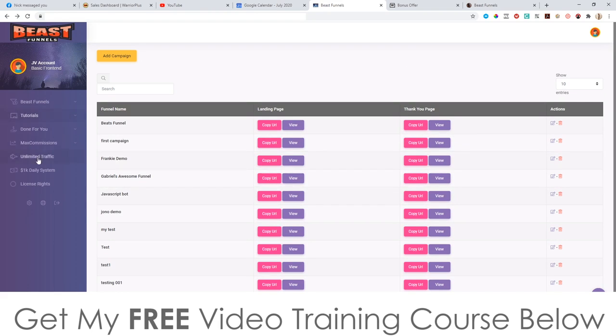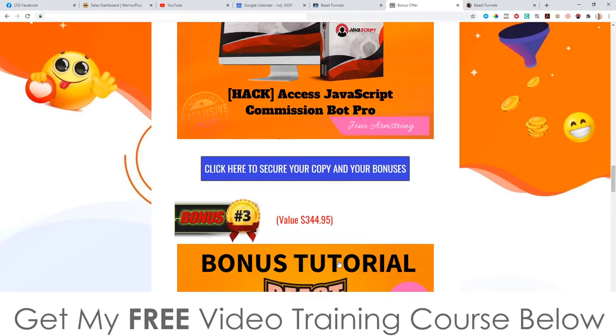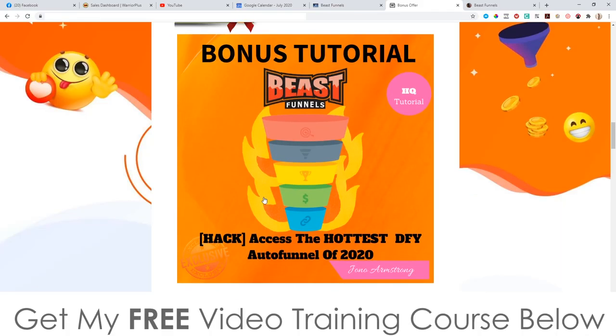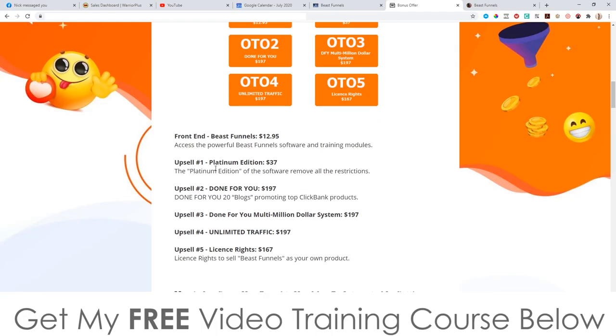Let me talk about the upsells which you can access directly inside the dashboard. Everything I showed you in the front end is going to cost $12.95, and remember for that $12.95 you're also getting access to all of my custom bonuses worth collectively thousands of dollars. Upsell number one is the platinum edition at $37, which removes all restrictions in the software — probably limits on the number of funnels you can create.